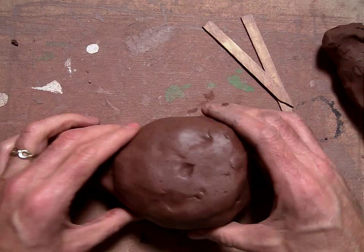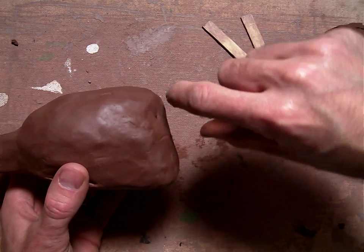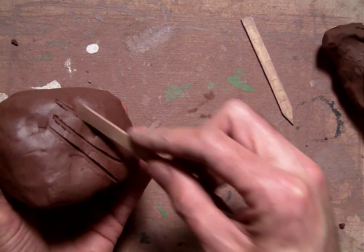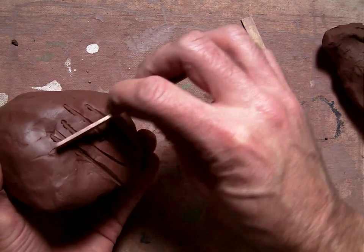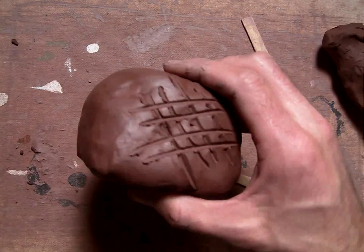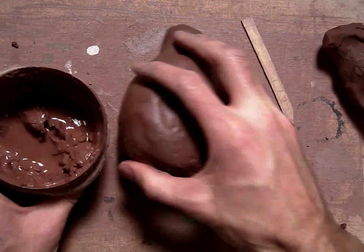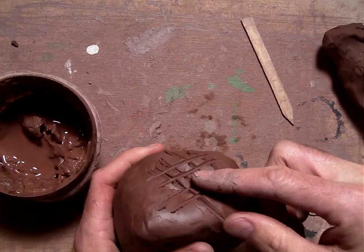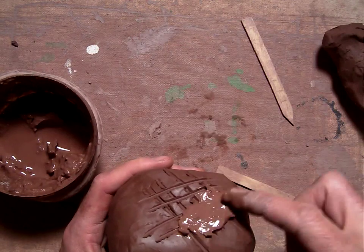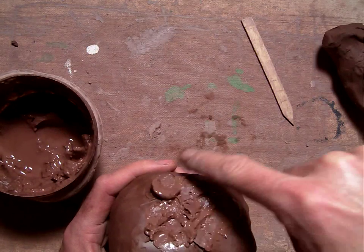First of all, I'm going to decide where I want my head — I want it coming right off this back piece, curving up to make like a dragon head. So I'm going to use the corner of my popsicle stick to put some score marks on. Scoring allows the slip to get into the clay so that you can have two pieces actually sticking together. Here are the score marks, and I'm just going to get some clay slip — it's just watered-down clay, kind of gooey and sticky, and the idea is you're using it like glue.